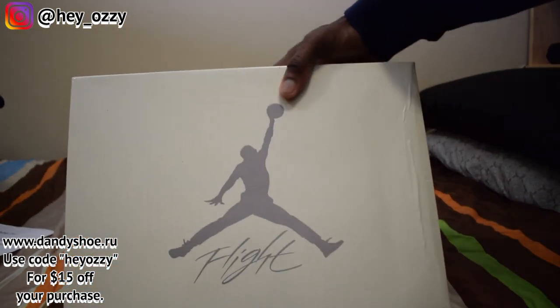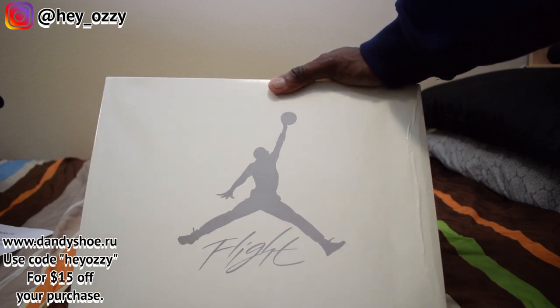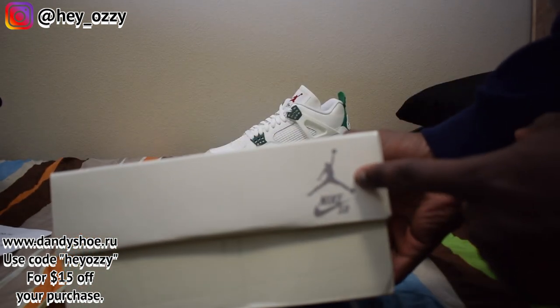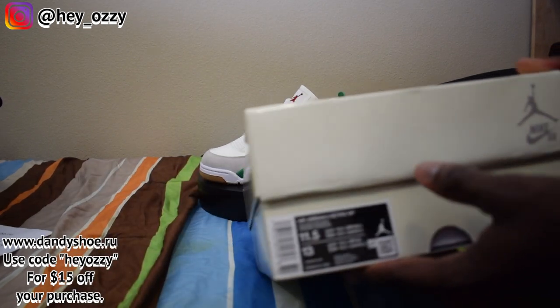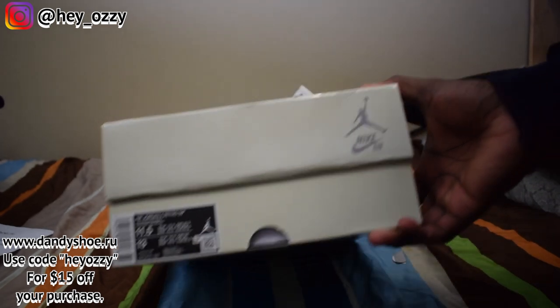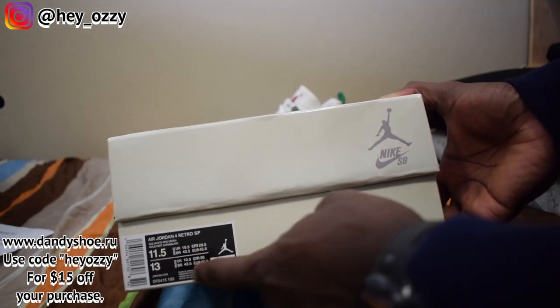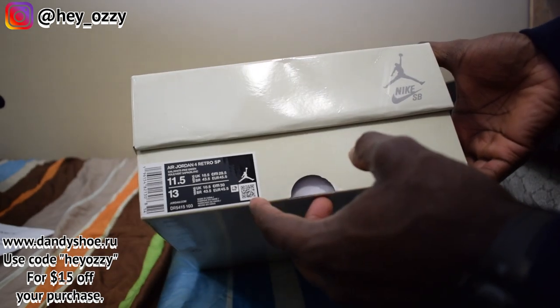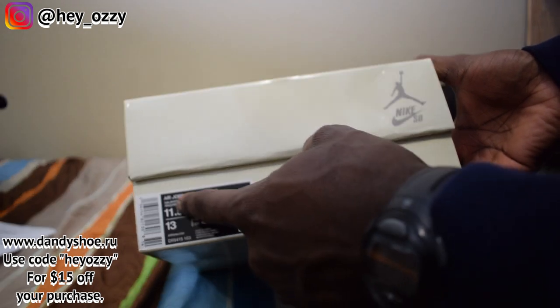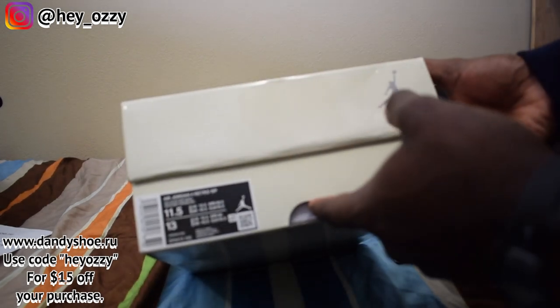Let's start off with the box. The box is a nice ivory or pearl white and it has the Flight and Jumpman logo in grey. On the side it says Nike SB and has the Jumpman logo. This is probably the first Nike SB Jordan 4 — there have been Nike SB Jordan 1s, but for the 4, this is the first model. It's a size 11.5 in men's or a women's size 13. The colorway says Sail/White/Pine Green, so the color of the box is Sail, not ivory, but it's pretty much the same thing.